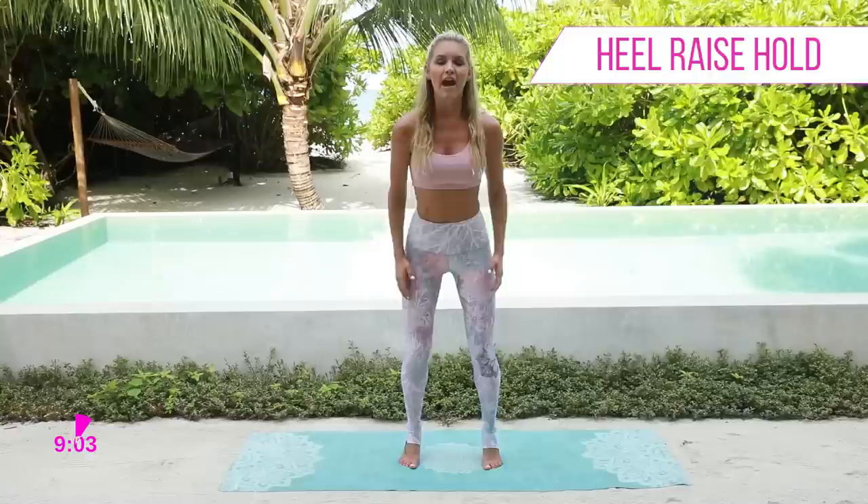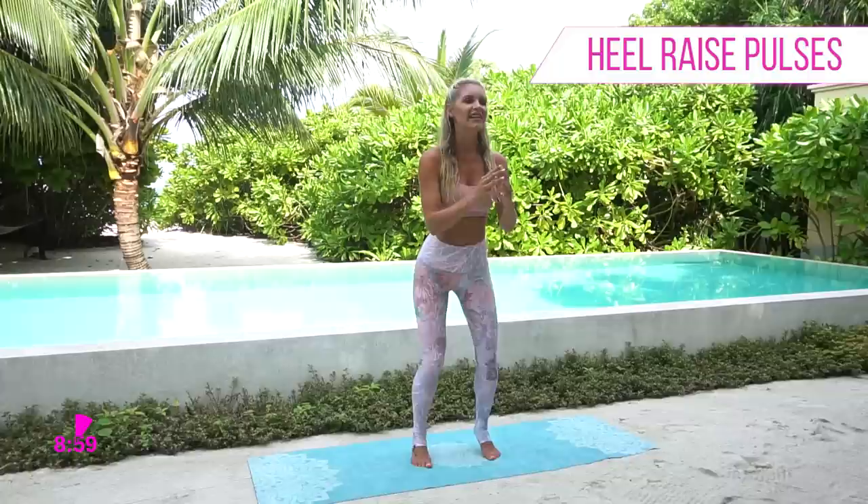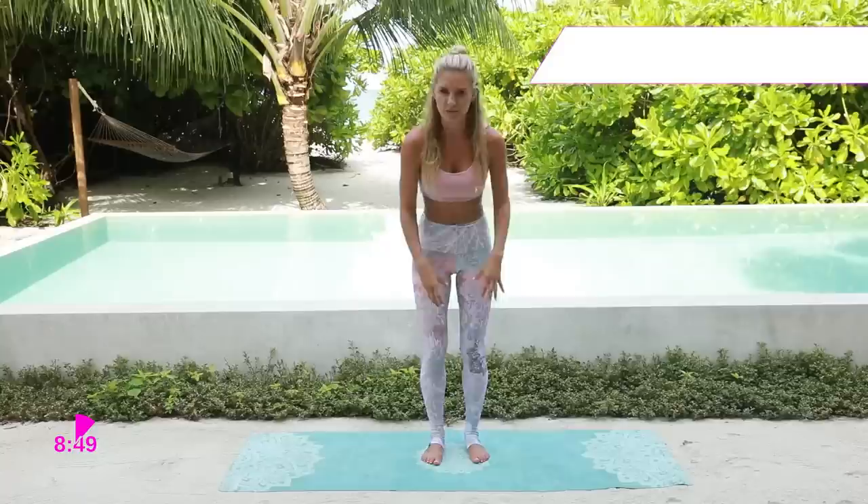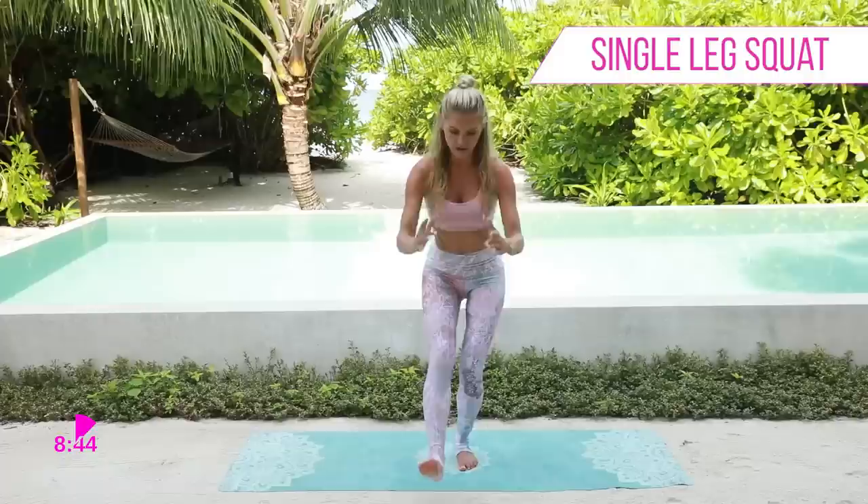Remember we're going to come up to the top and we're going to go back into those pulses. That's it, really gently. We've got 10, 9, 8, 7, 6, 5, 4, 3, 2, 1 and release down. You can really start to feel it. We're going to make sure that we get a stretch out afterwards.